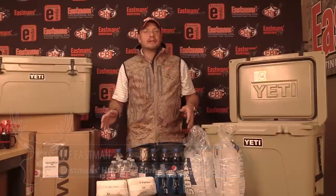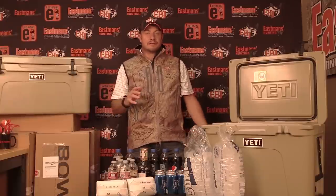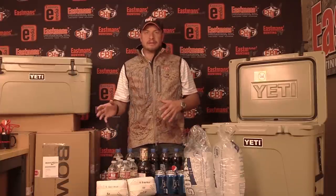Hey guys, Ike Eastman here. We're in Eastman's Gear Lab and today we're going to talk real quick about how to pack your cooler. It's the middle of July, everybody's hot across the entire country. Here are some tips that I've learned and some tips we've learned from people like Yeti about how to pack a cooler depending on what you're trying to do with it.